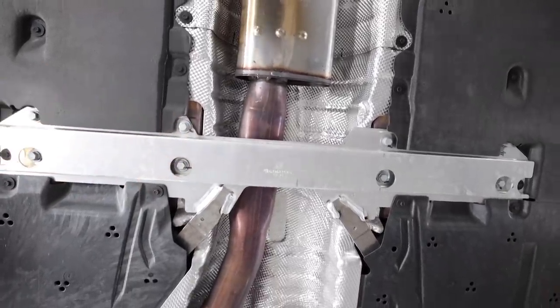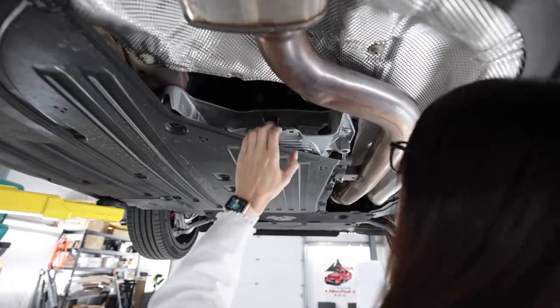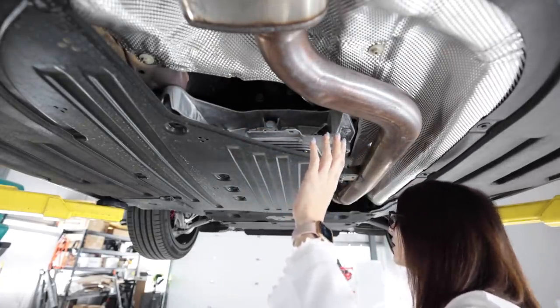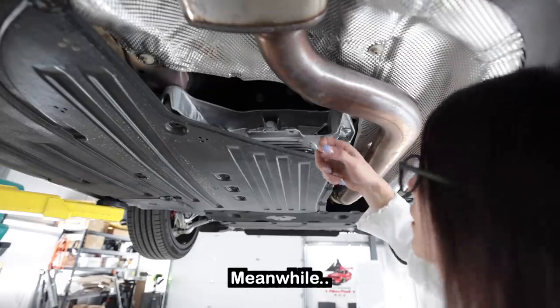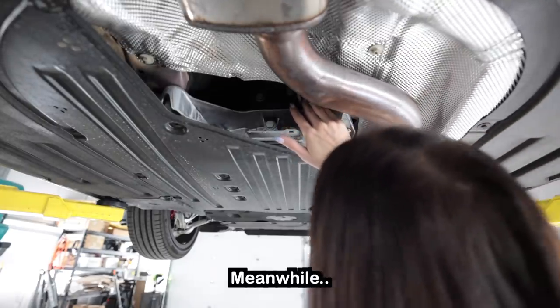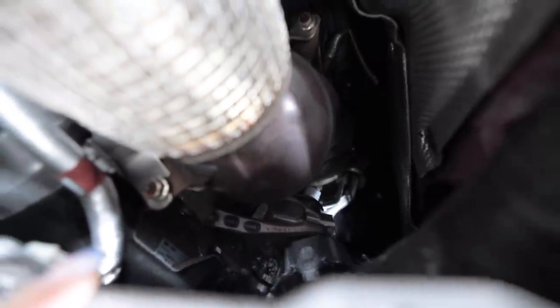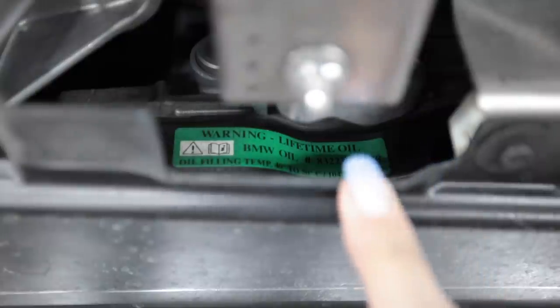I'm impressed so far with this new BMW. Is this part of the subframe? No — it's just like a brace under the back of the transmission. That is wild. There's a little ground strap right here. Can't really see much past the downpipe — it's pretty tight quarters in there.